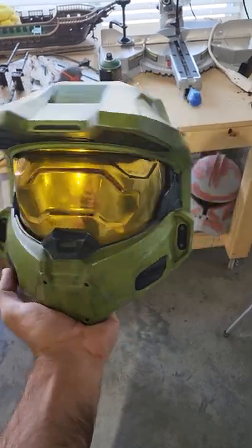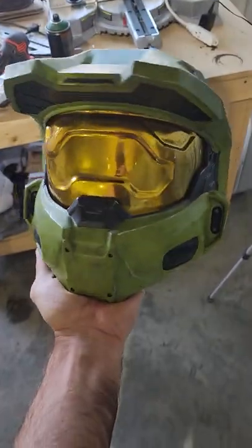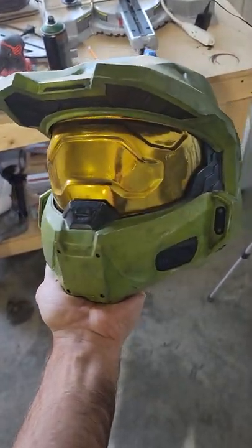In this tutorial series I'm going to show you guys how I make my Master Chief visors that are nice and chrome on the outside but still visible through the inside. This is going to be a multi-part series because it's a pretty involved process and I want to get into some of the details and things I've learned along the way. But let's start at the beginning.